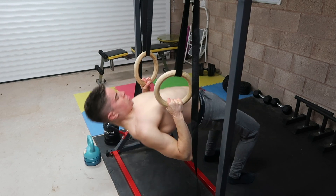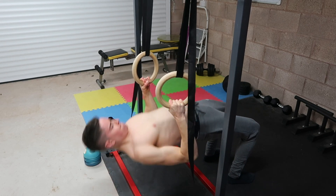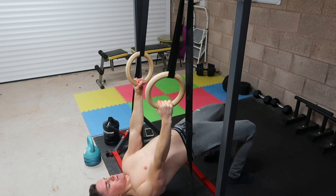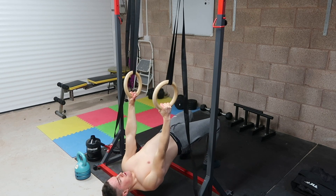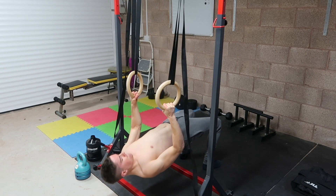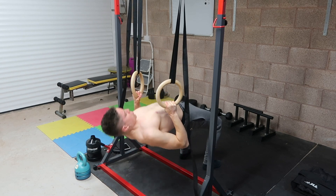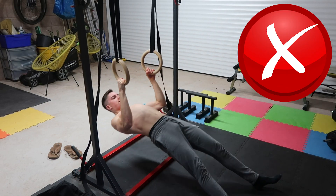Lead with the elbows and drive them back like you're trying to elbow someone behind you. We're not just going to row up to the regular comfortable position — we're going to row all the way back so your chest makes contact with the bar, rings, or even your hands. That's when you know you're going far enough. From there, lower down with control and repeat.